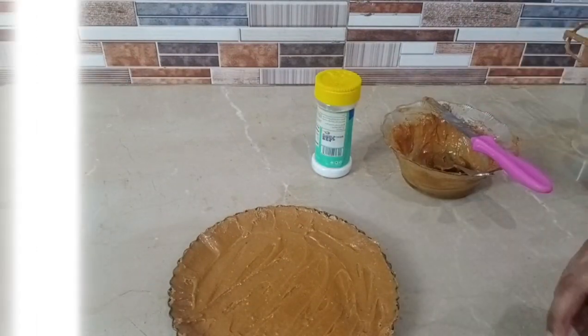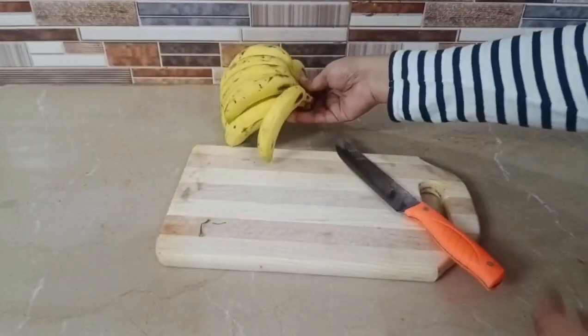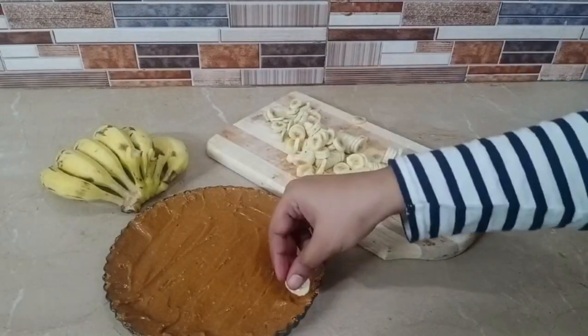Oh my god, it's very delicious and tempting! Now let's move on to the next step — we will cut and set up the bananas.